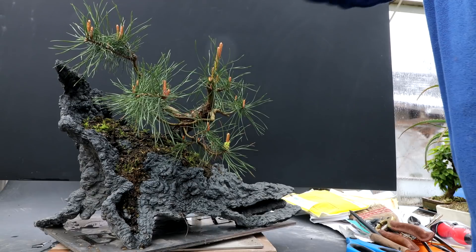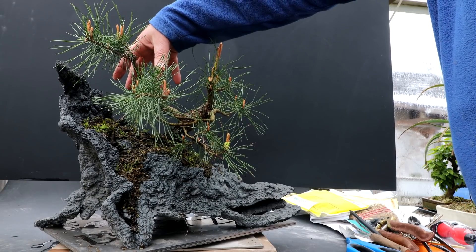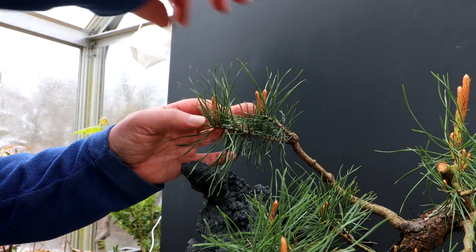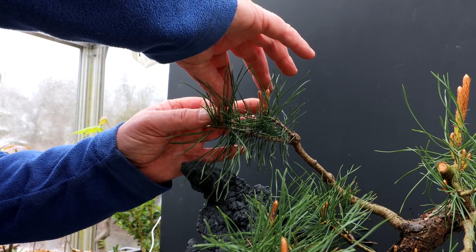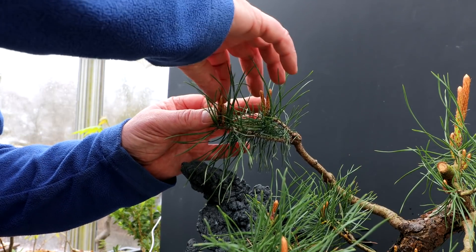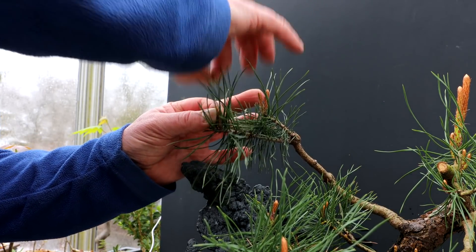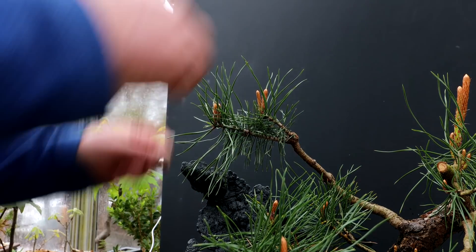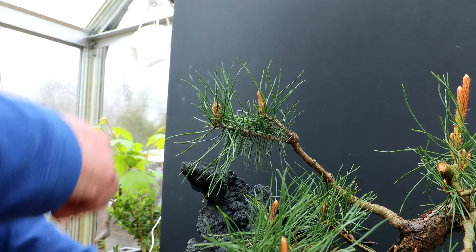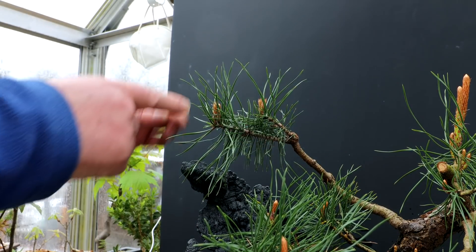I can do a little bit of pinching to these ones and hopefully get some back budding developing further back in this branch. Here I go with the candle pinching — I'm just going to grab it at the base and pluck the top off, reducing this candle by about half. Just like that, pinching the top off. These ones I'll do the same — like that. This one I'll leave alone.